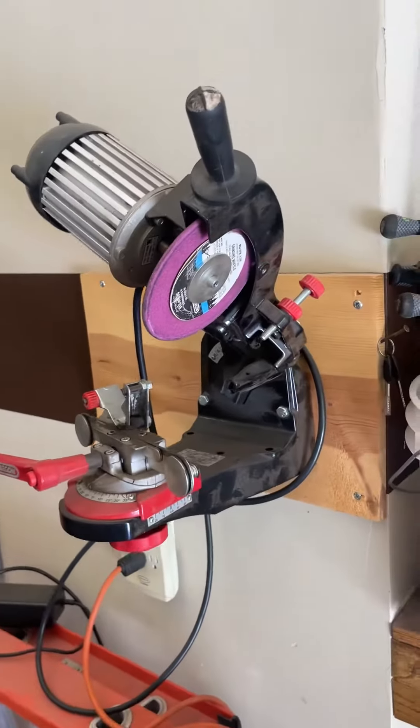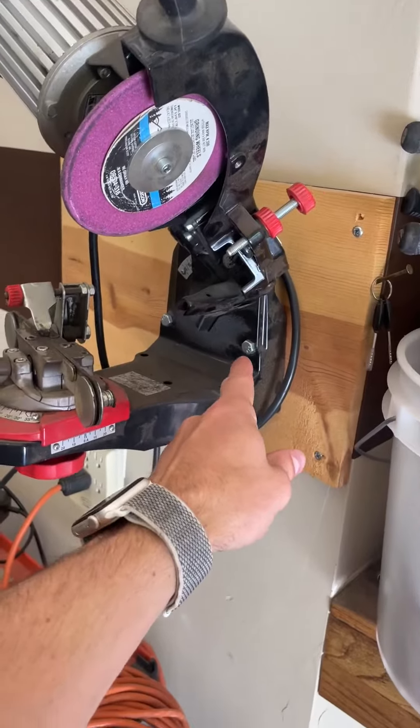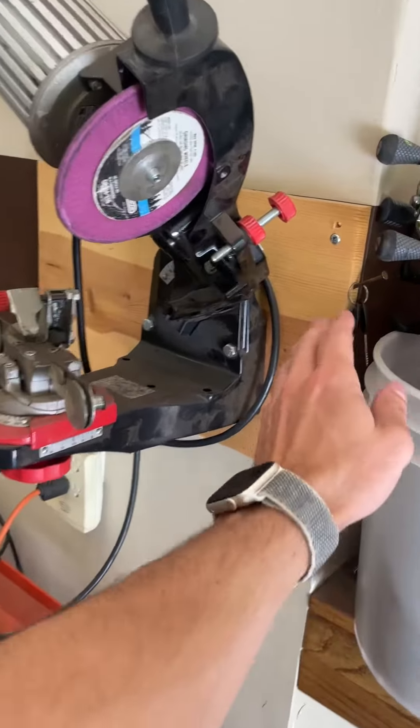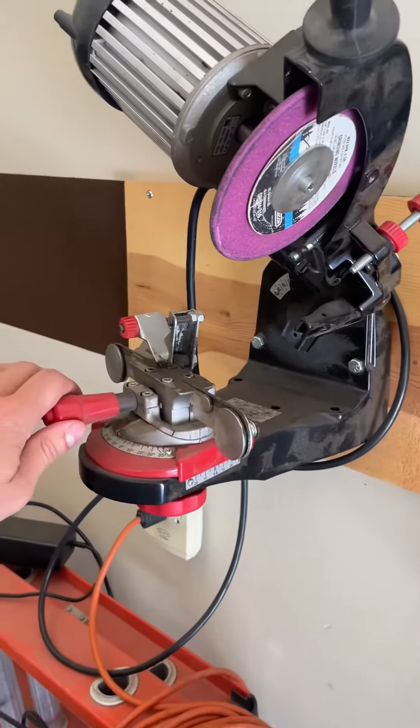I got the Oregon Chainsaw Bench Grinder right here. I have it mounted to the wall because you have different holes to be able to do so — you have these holes and also these holes, so you can mount it to the wall if you have something to mount it to, or you can mount it to the table, your workbench, whatever that may be.